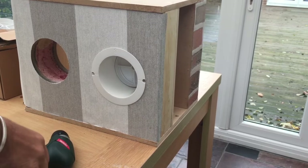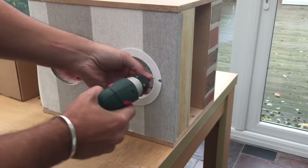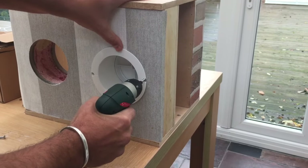Now the back draft shutter is installed, we simply screw the back plate back, making sure the arrow stays in the upright position. I'm going to screw this back into the pre-drilled holes that I made earlier.